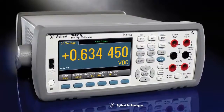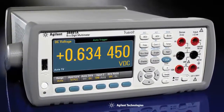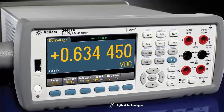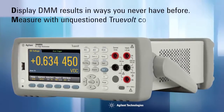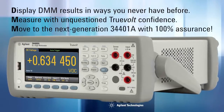So how do you replace the industry standard for 6.5-digit multimeters? You do it very carefully. You pay attention to detail, and you do it right. Agilent's TrueVolt series of DMMs display results in ways you never have before, measure with unquestioned TrueVolt confidence, and move to the next generation 34401A with 100% assurance.